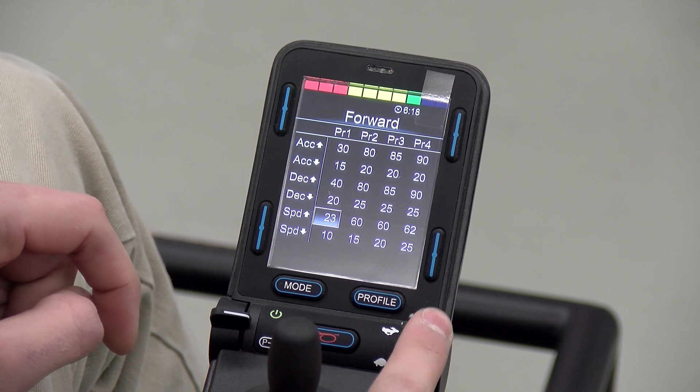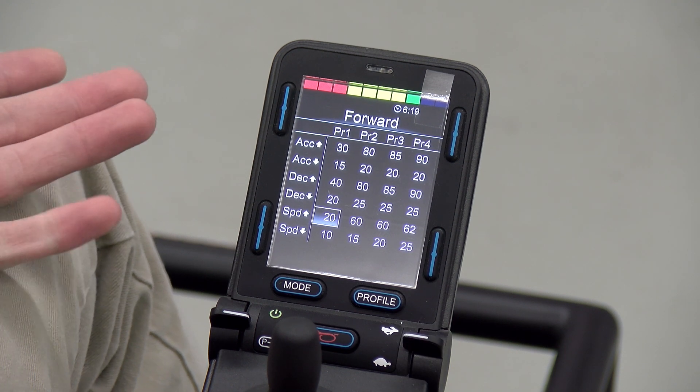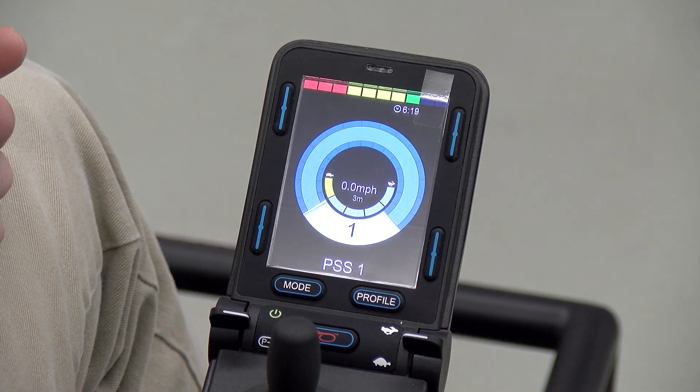When doing this, make sure to only change one setting at a time so you can remember which one it was, just in case you need to go back and change it if you don't like it. To get out of the onboard programming menu, you can repeatedly press left on the joystick or you can turn the joystick off and on again.